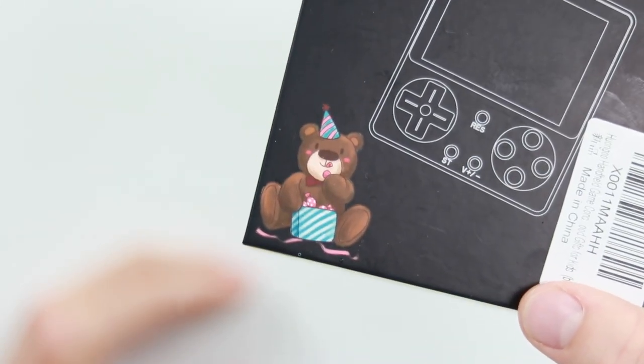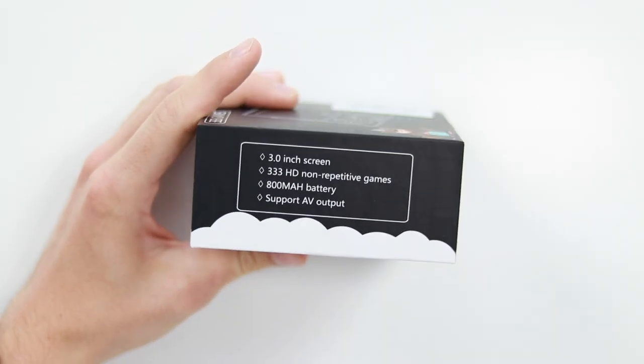And why is there a bear on here? We'll take a look at that in a second. So this was $17.99 from Amazon and it looked quite interesting. You may or may not be able to tell from the front of that box. Keep that in mind.